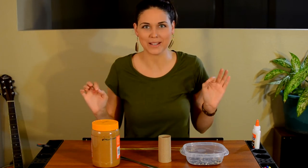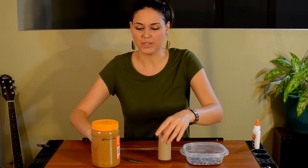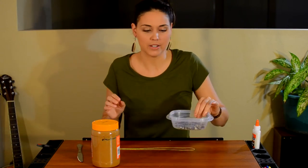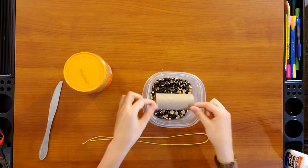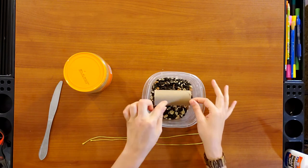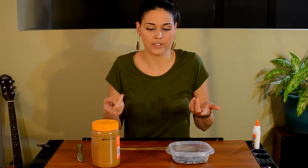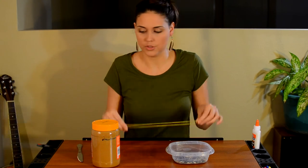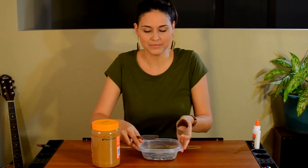Last bird feeder! I'm super excited about this one because it's going to be a little bit messy, and messy is fun. Make sure you have an area that's okay if it gets messy — maybe put some newspaper or a piece of paper down. What you're going to need is your birdseed in a container that your toilet paper roll can fit in, because you're going to be dipping it in there — at least as big as the toilet paper roll. You need some peanut butter, or if you have a jar of honey, that'll work too. And then some string, and a knife just to spread the peanut butter on the toilet paper roll.